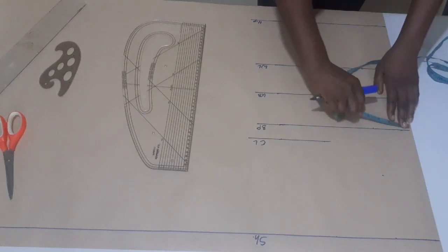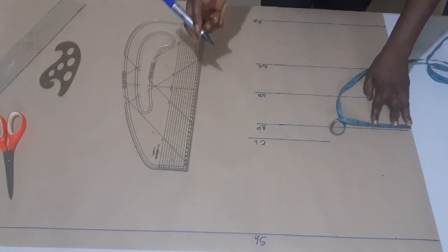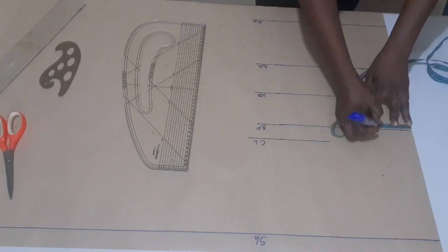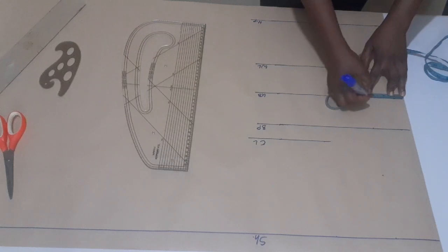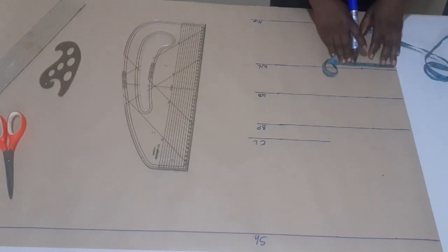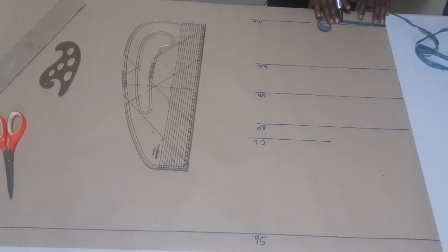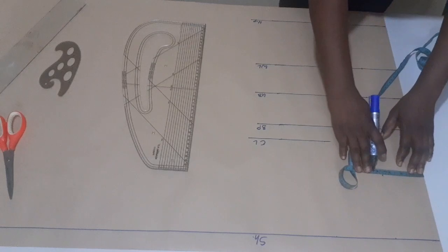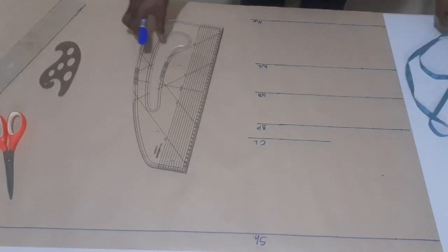From my center front, I'm going to mark out my nipple-to-nipple measurement, which is 7 inches divided by 2, that will give me 3.5. On this line I'm going to mark 3.5, and on the full length of my top I'm also going to mark 3.5 here. I'll now connect the points.